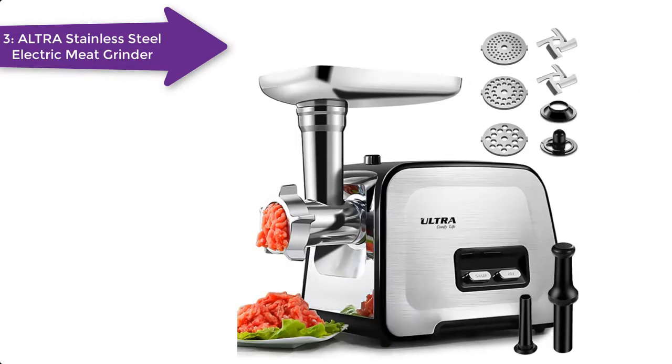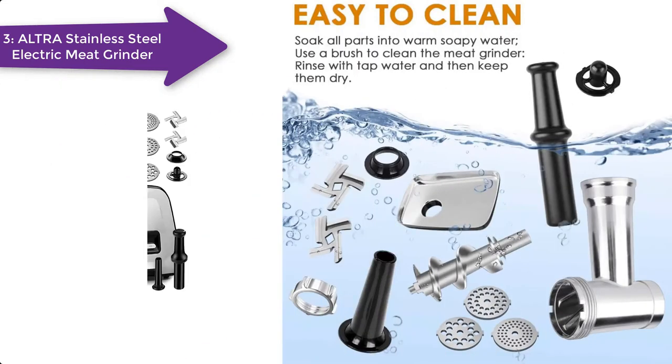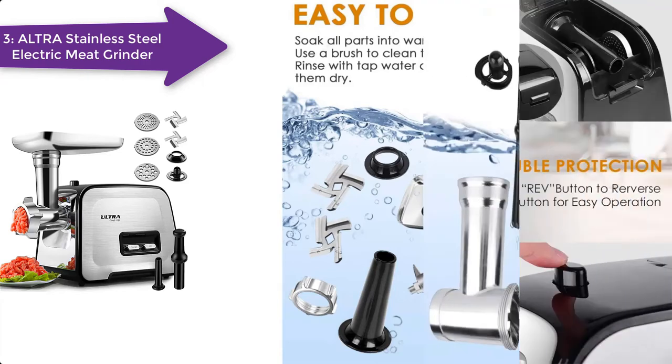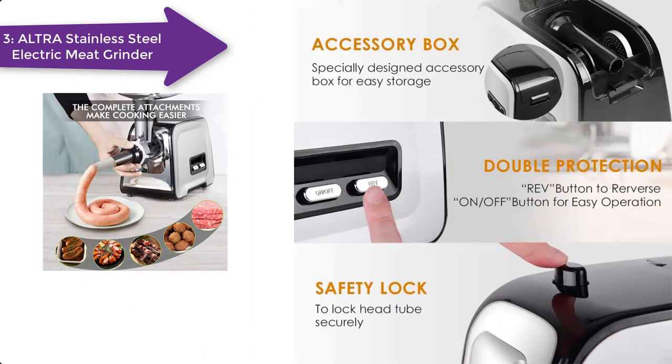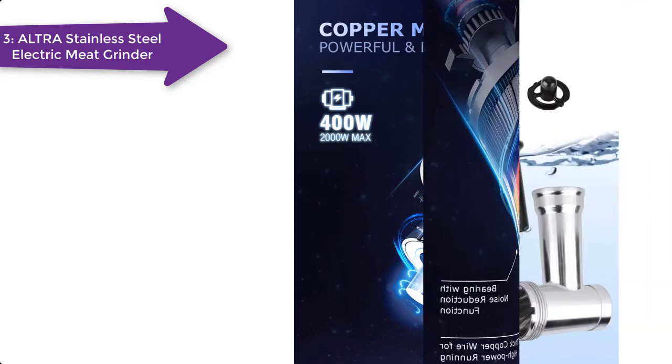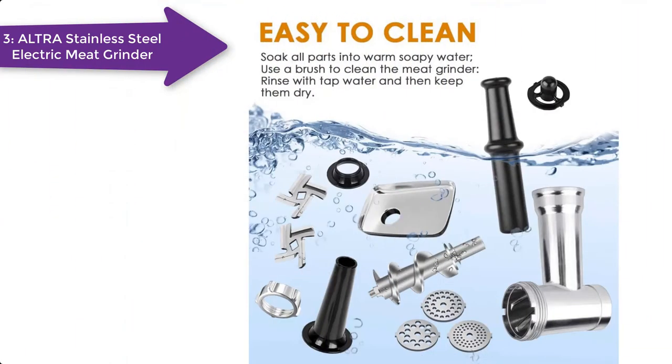Another great mid-range option suitable for raw dog food. It is lighter in weight than Sun Mile, but still powerful enough to grind two pounds of minced meat per minute. Its powerful 350-watt motor guarantees fast and convenient results. It has three different cutting plates with different mesh diameters to get different kinds of ground meat. All of the components of the grinder are easy to disassemble and clean.